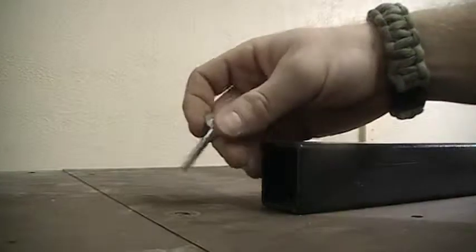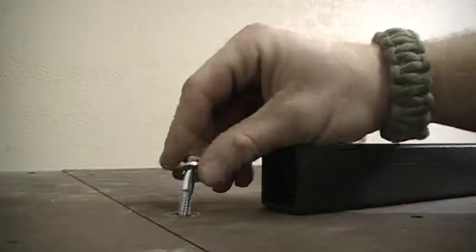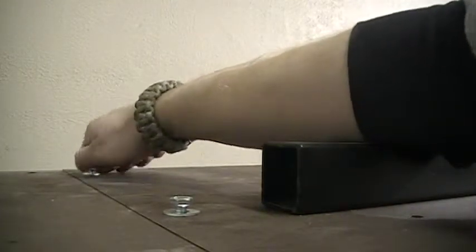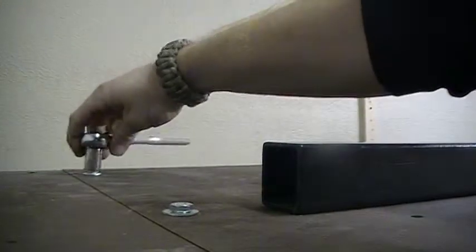Once you're up top, you're going to go ahead and insert your bolts to secure the top piece. You're going to have a hole in the front here, and you're also going to have a hole in the back. You're going to handle these on both sides, and for this step you're going to use a ratchet and a 7/16ths socket.